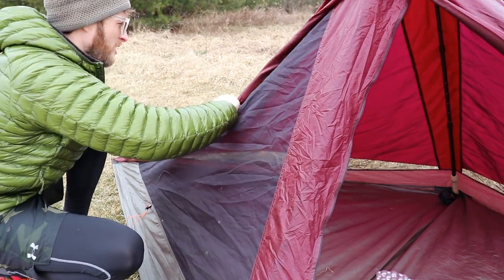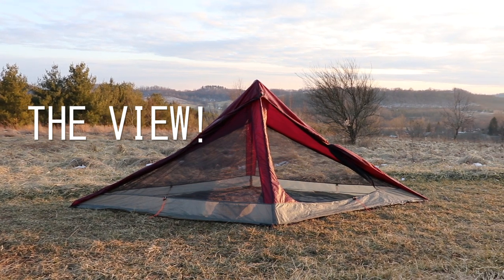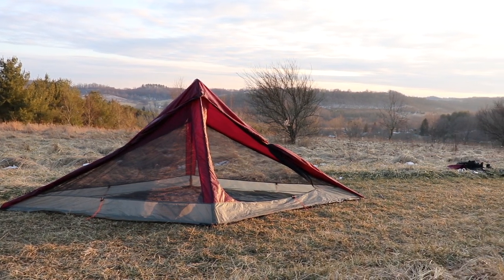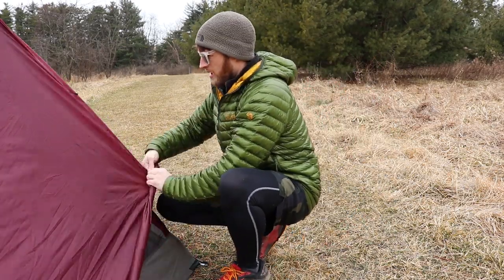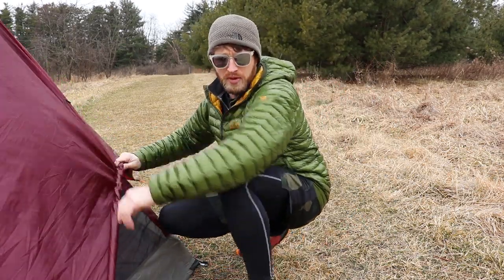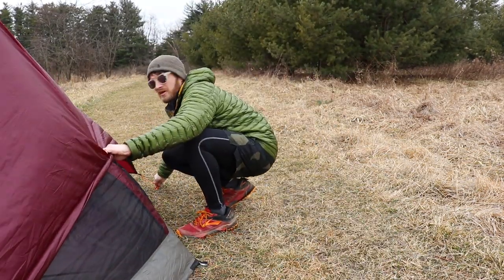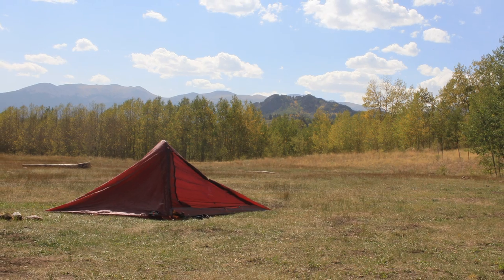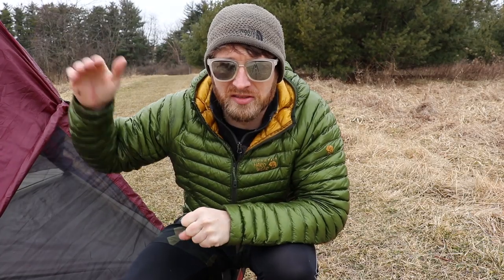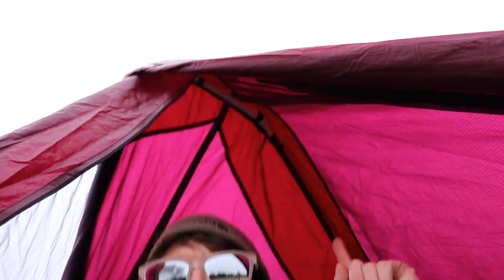Number seven: the view. You can roll these vestibules up and your head is within inches of a beautiful mountain vista — definitely a huge selling point of this tent for me, because I was considering many other single-walled tents. I want the ability to wake up to a mountain view. If there's ever an open meadow with a campsite available, I'm always going to take that, especially campsites up on ridges like where I'm at right now. Another pro of this tent is the ridge pool.